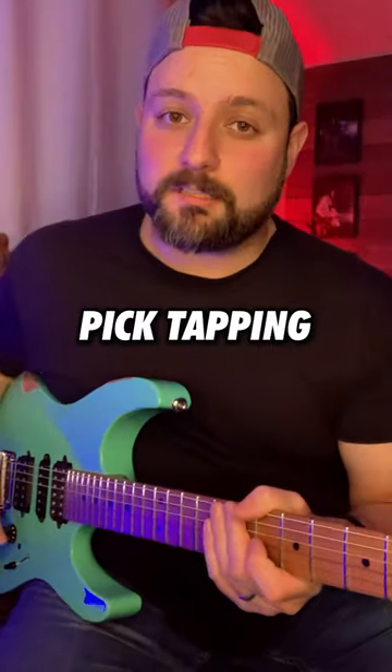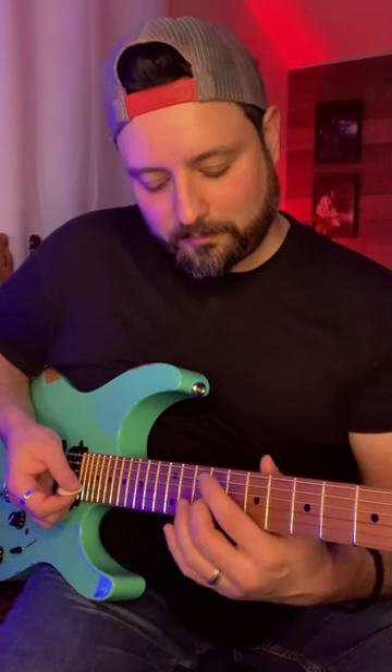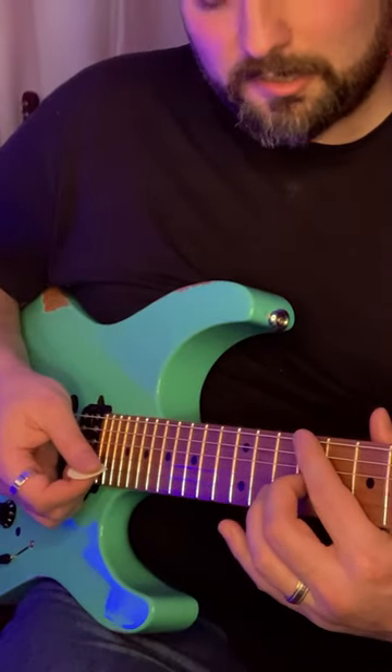The second trick is called pick tapping. You're going to take the side of your pick — take for example the ninth fret on the G string — and fret that with your second finger. Then the first finger is going to mute the strings above.